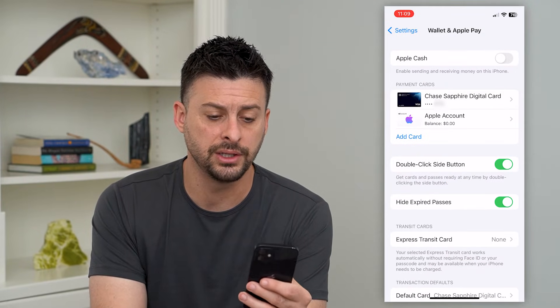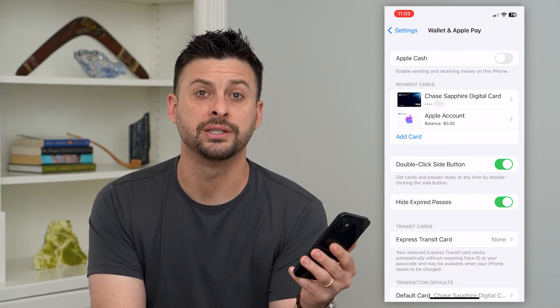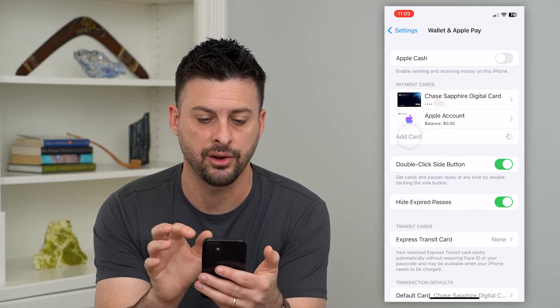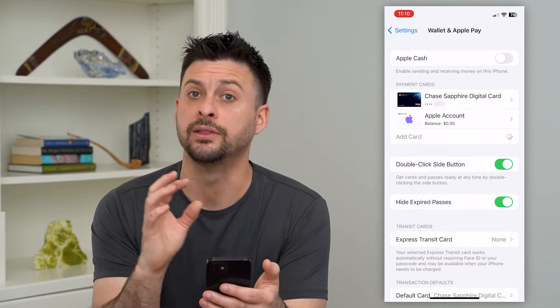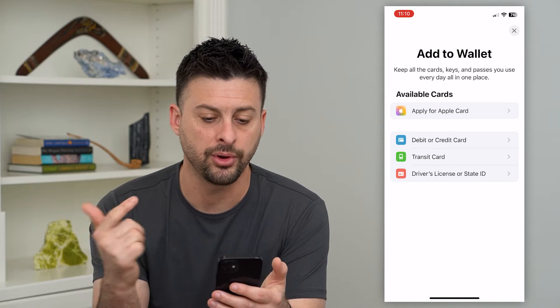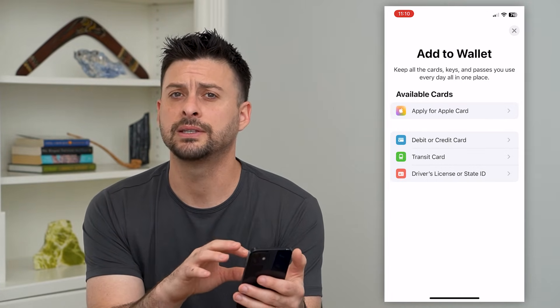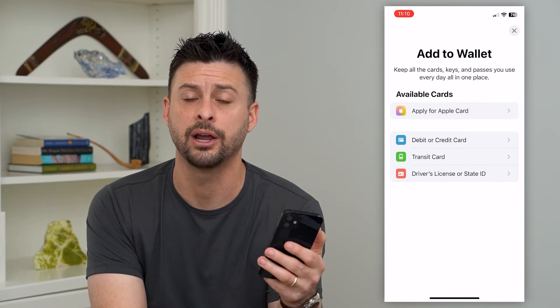The other thing you can do is go into any specific card. Maybe that card is expired — you can always delete it and then tap 'Add Card.' If we tap Add Card, we can basically just enter in the new credit card information. We can add an Apple Card, a debit card, a credit card, any of these different things.